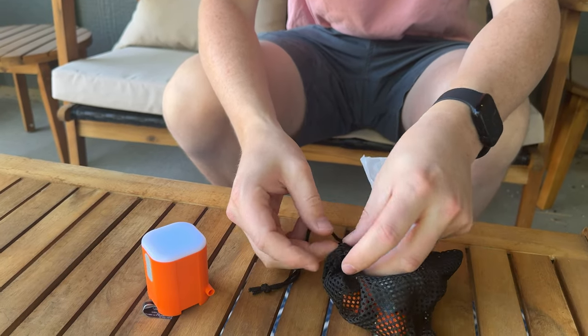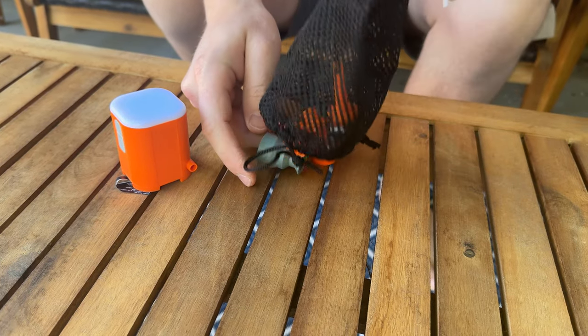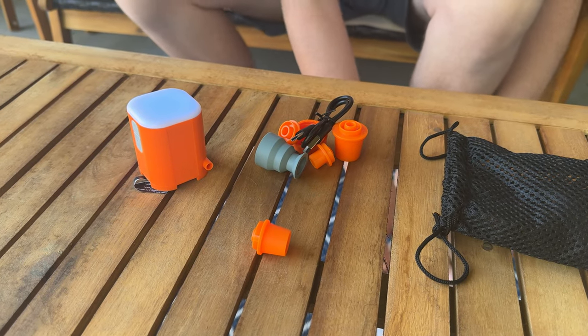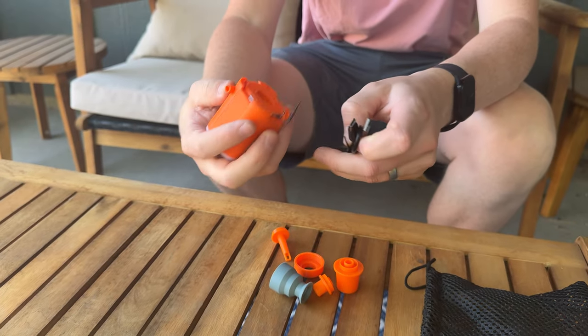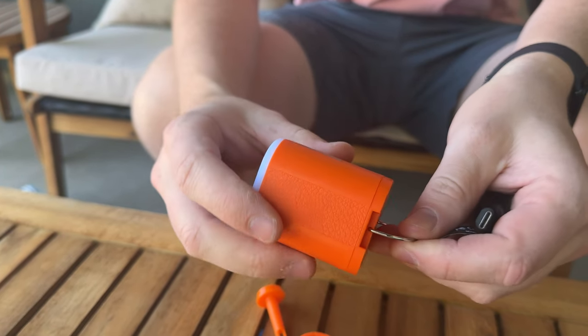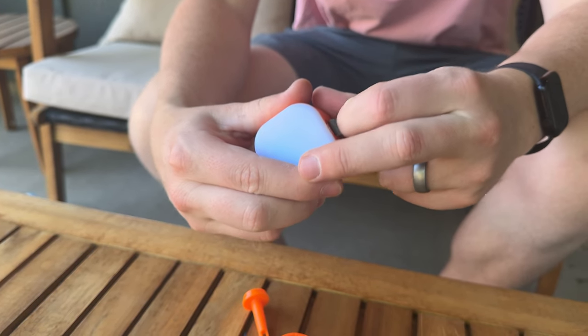That's that piece. Let's see what else is in the bag — there's a bunch of little attachment pieces here. So it is rechargeable, which is really handy. It comes with a USB-C to USB charger, and then your charging port is right here on the side.